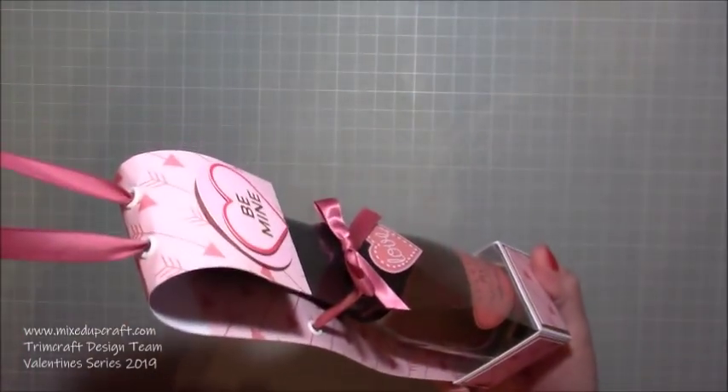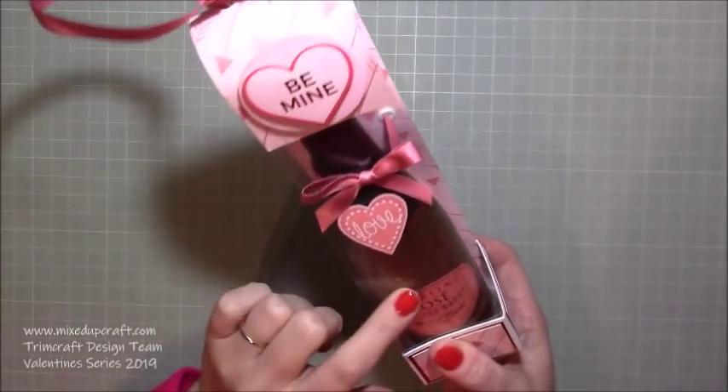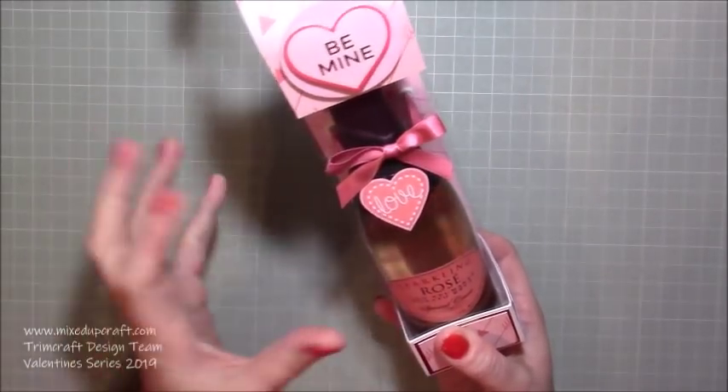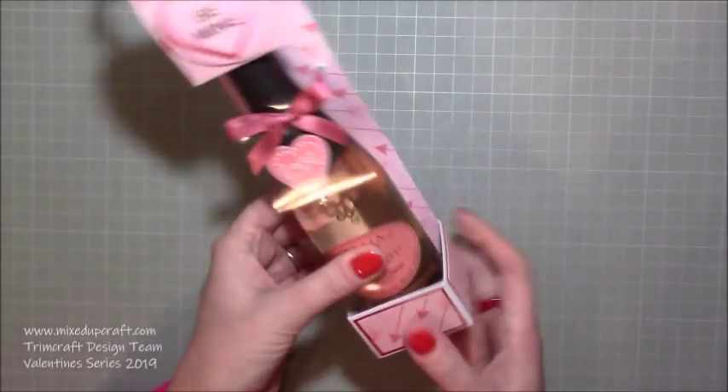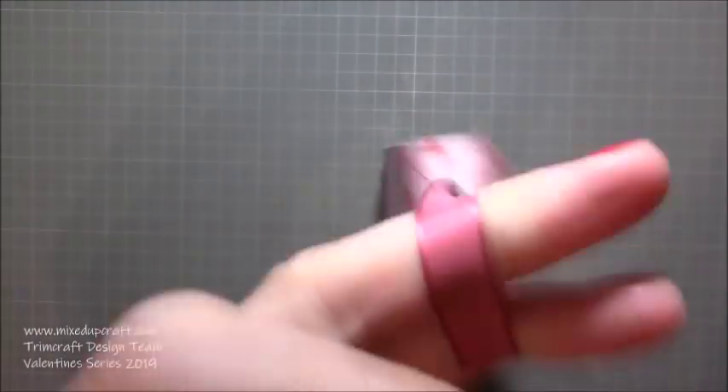This is a standard mini bottle size - this is actually maybe even slightly larger than the wine ones. This is more of a champagne style bottle. The wine ones tend to be a little bit smaller so they will definitely fit in this fine. I've got this holder here and it holds in really well - you can literally hold it like that and it's fine.